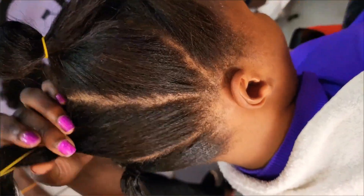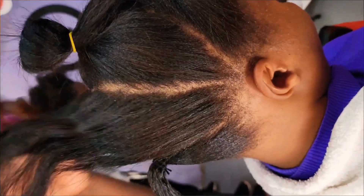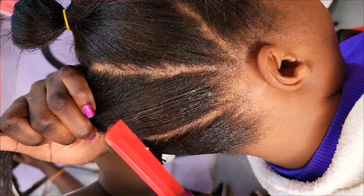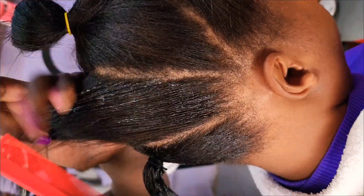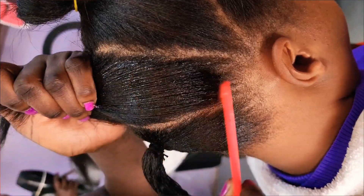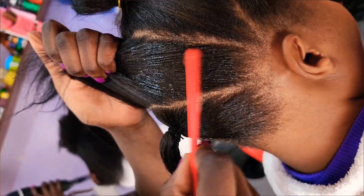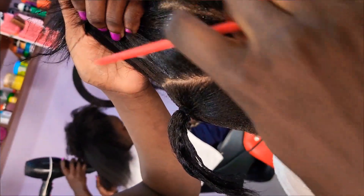We are done with parting the hair and everything looks good. The next thing is laying down the hair using the gel. The reason why I love using gel every time is because it will keep the hair intact for longer. If you want to stay with the style longer, then go ahead and use gel. Don't worry about perfection.